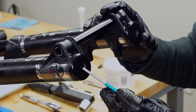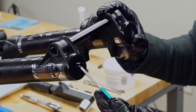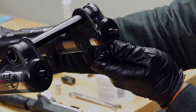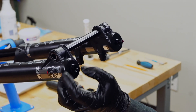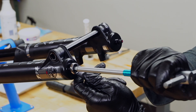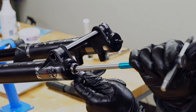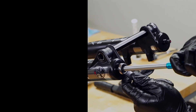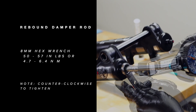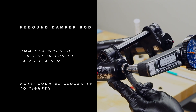Once the semi bath is in the legs, slide the casting the rest of the way onto the stanchion assembly until the damper and spring shafts pass through the ends of the casting. Some manual alignment may be needed. Thread the lock nut onto the damper shaft, hold the lock nut with a 14 millimeter box wrench, and use an 8 millimeter hex wrench to tighten the rebound damper rod.